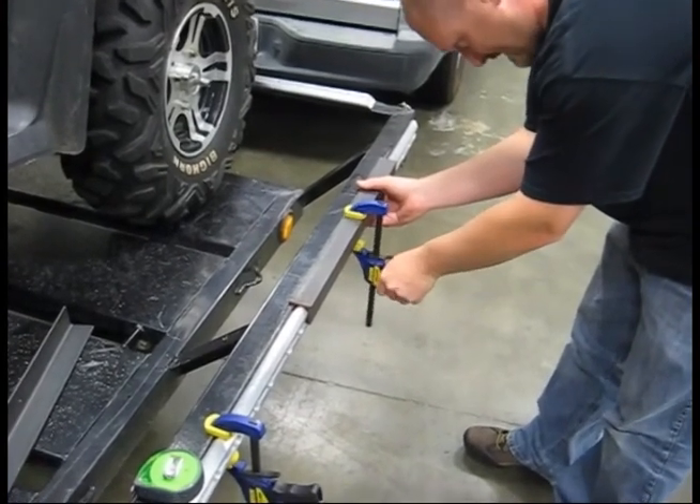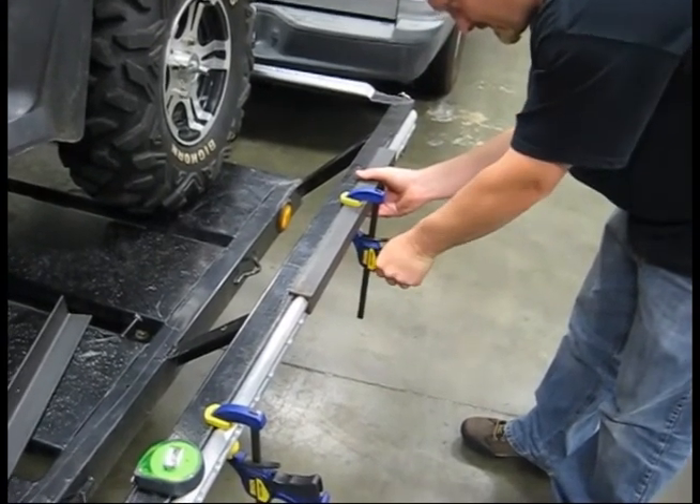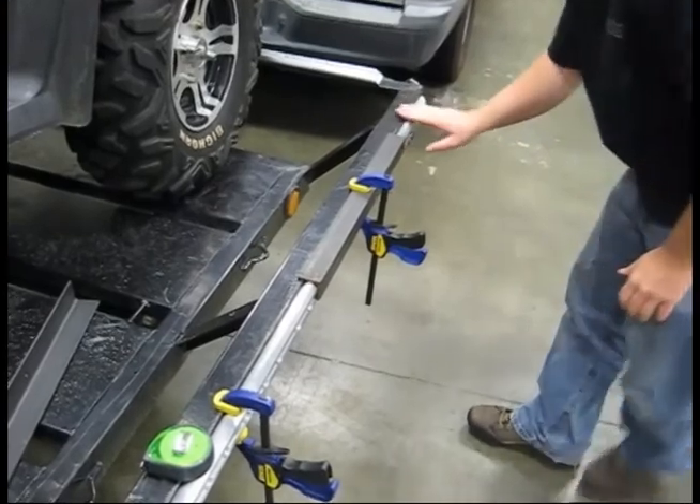Here we are clamping the rails to the side of the trailer in preparation for drilling. We used the angled steel piece to help level the rail and make it even with the side of the trailer.